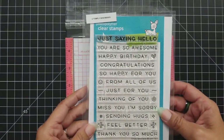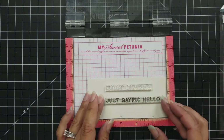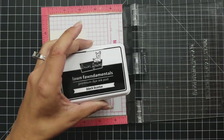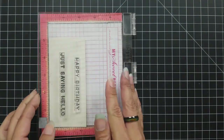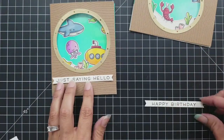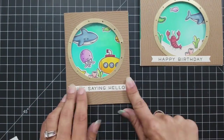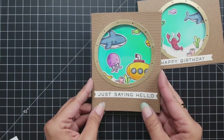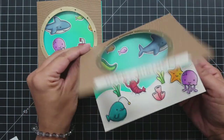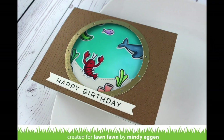Now I'm going to do a quick sentiment on the front of the card using the Simply Sentiments stamp set. I'm stamping onto the Vanilla Malt cardstock using my Misti tool and Lawn Fawn Black Licorice Ink, which is a really nice crisp black ink. Then I'll take those and die cut them out using the banner die, running it through twice. Thank you so much for sticking with me through this longer video — I hope you picked up some inspiration from the techniques. Be sure to head to the Lawn Fawn blog where we're doing a collaboration with Xyron, and have a great day!